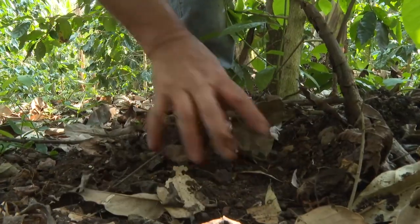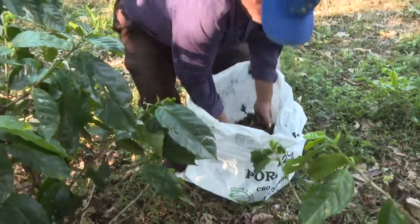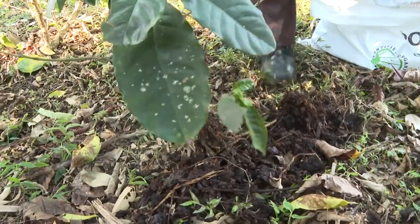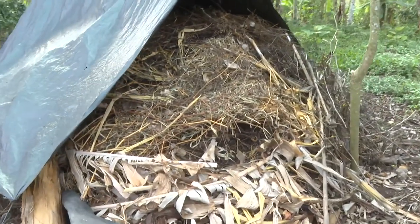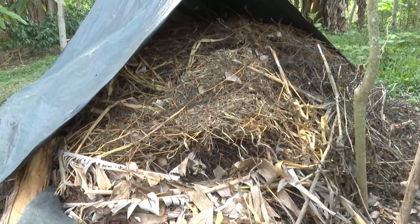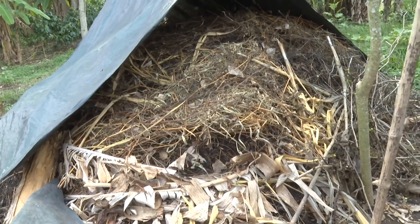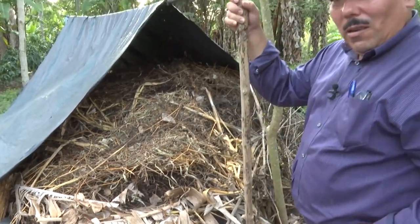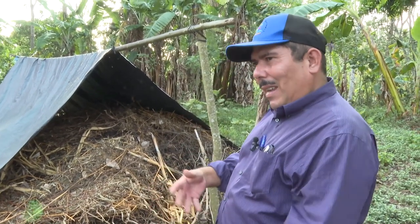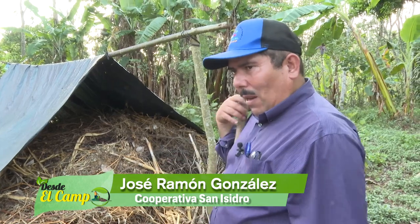This organic compost is made with coffee pulp as the first ingredient. It also has cattle manure, banana stalks, crop residues, bean straw, corn husks, ash from the cooking fire, and everything that decomposes at home — banana peel, tomato skin, lettuce — all of that is applied here.